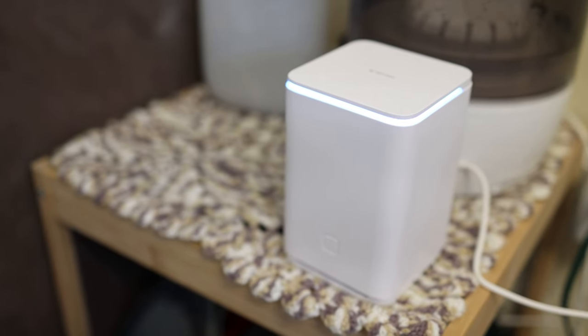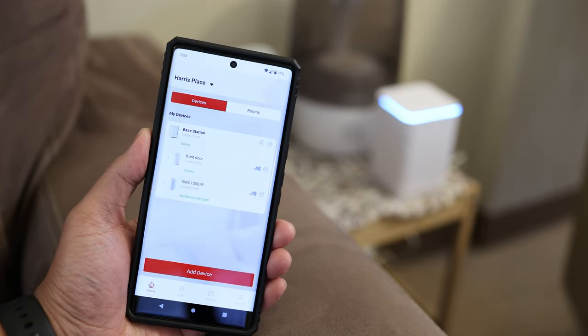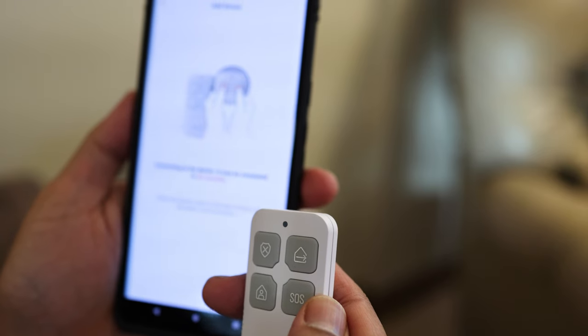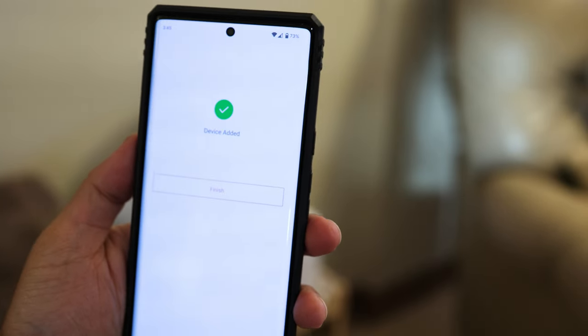Not only is this a smart home security system, it's also wireless. Everything connects through the base station, which you can control on the app. Being wireless, you do have to pair every device through the app, but don't worry — it is extremely easy, really quick, and very stress-free, which is not something I can say for some other devices I've tested.